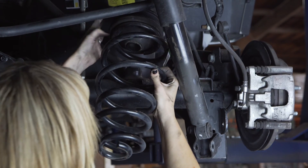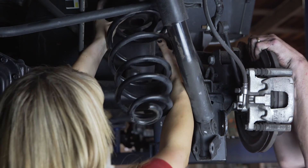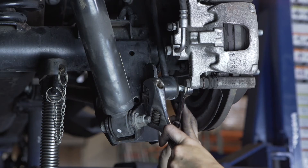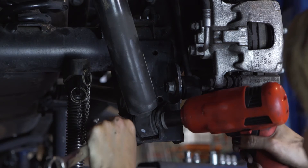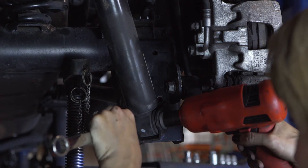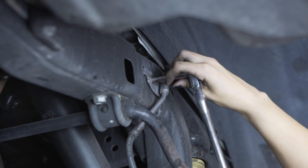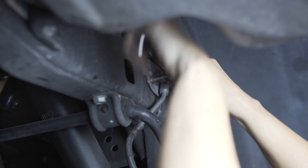Install the RBP spacer on top, then the isolator, and then the spring. Brace the differential with the jack enough to reinstall the sway bar end link bolts with your 18 millimeter wrench. Reinstall the shock bolts with the same 18 millimeter wrench. Now that this side is good to go, you can repeat on the other side.